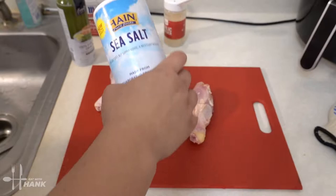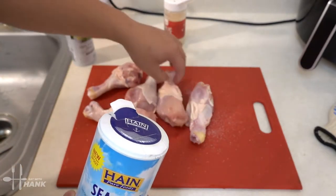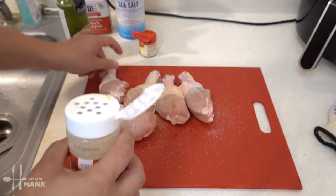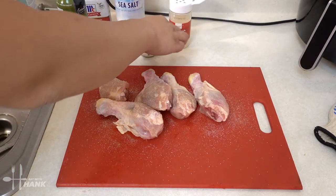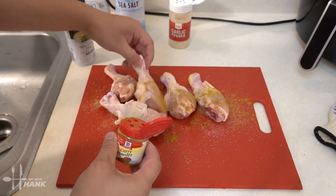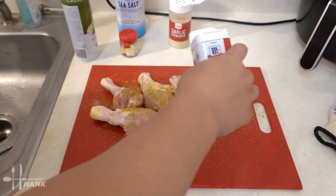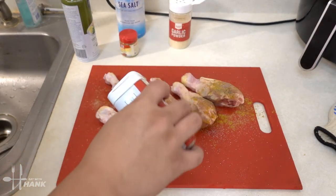First thing we're gonna add is some sea salt. Let's sprinkle it on. The next thing we're gonna add is some garlic powder, some curry powder, then we're gonna add some black pepper, and lastly we're gonna add some olive oil.